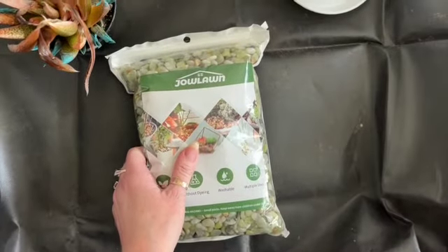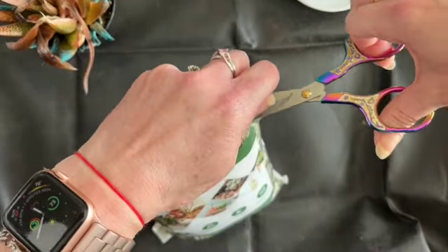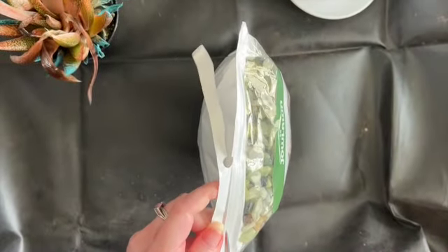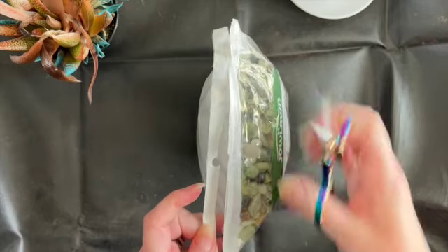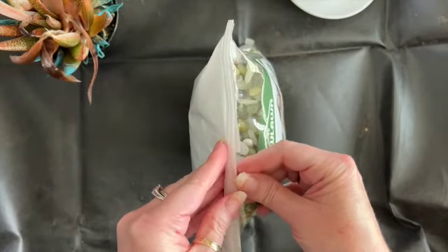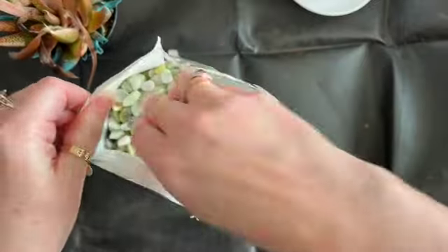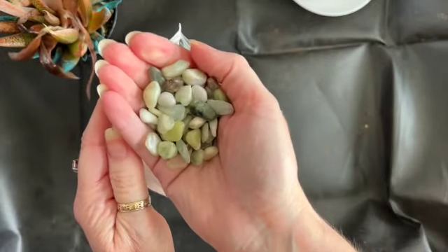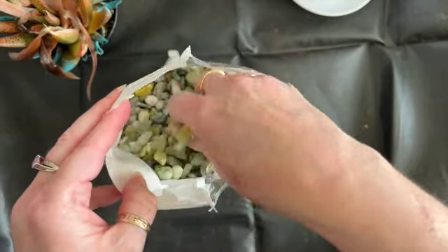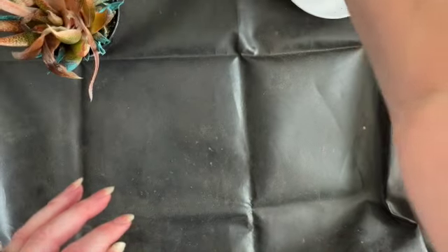I'm going to be using this Jolon rock as a top dressing for my plant. Let's pick up the bag — beautiful, smooth stone. I love the different colors in this stone as well. This is going to make a beautiful top dressing to go along with my plants.